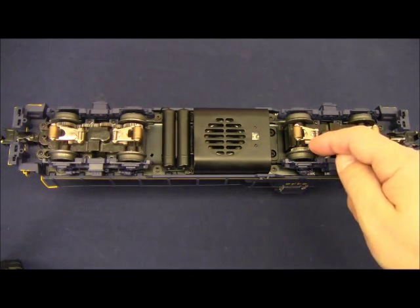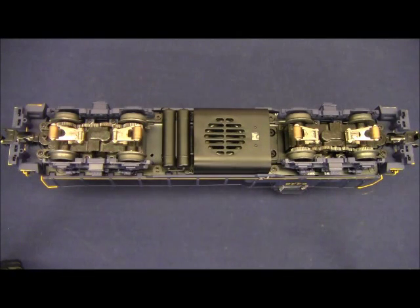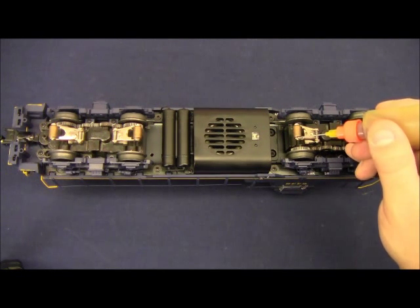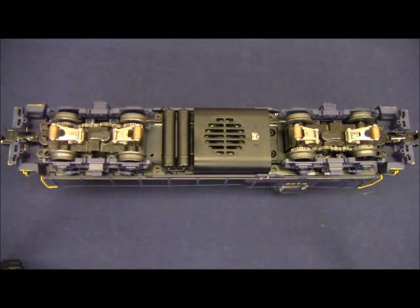We strongly encourage you not to lubricate the external gears on either truck, as this will allow the truck gears to pick up debris around the layout and ultimately affect performance. It's also a good idea to apply a drop of oil to the axle for the collector roller. Do this to both collectors on both trucks and work it in with your finger. That will prevent any unwanted squealing or whining from the trucks.